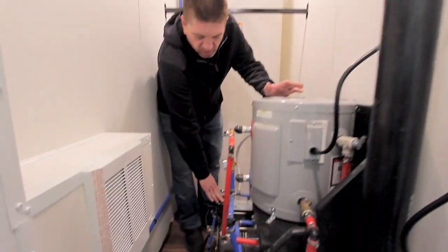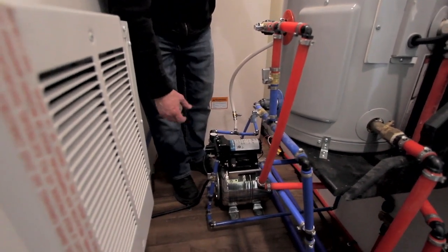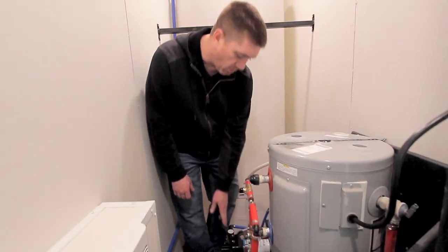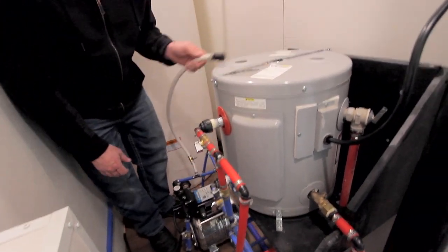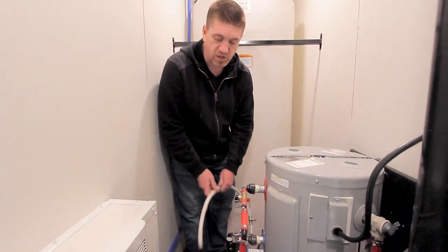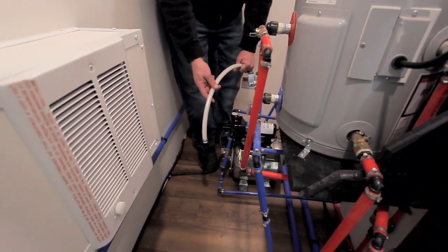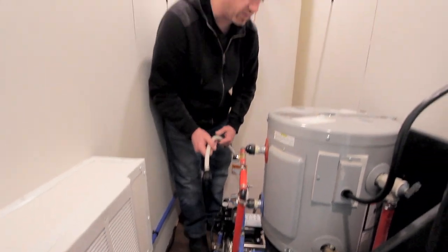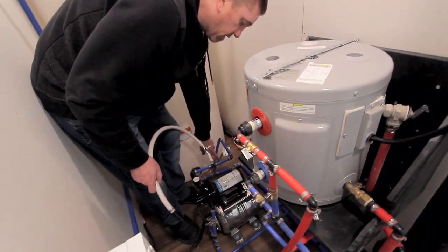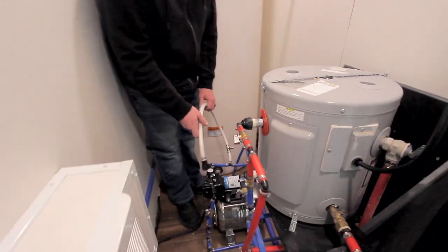Over here you've got your fresh water pump and then your small bladder tank, which is in here to help maintain pressure so that your pump is not constantly running — it gives you a little bit of supply. Coming off the pump here, this is going to be a pickup. You've got this hose right here and it's got a valve on it. This is designed so that you can drop this right into a tank of antifreeze — a gallon, five gallon, whatever it is — and use this to pick up and winterize your unit. So you want to open this valve here and close the one down here, and this is going to allow the antifreeze to be sucked through the system and winterize.